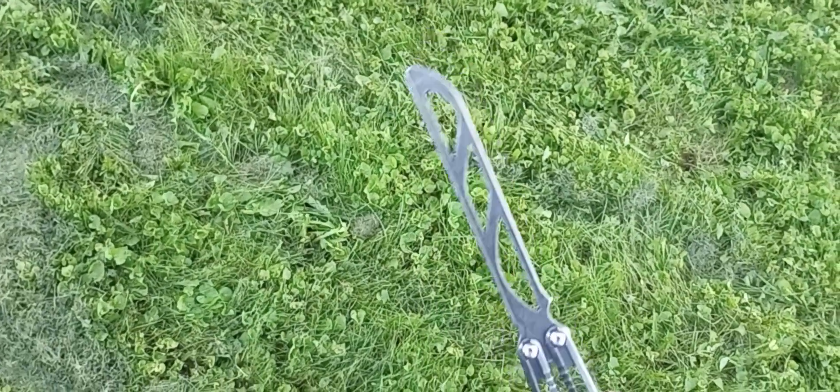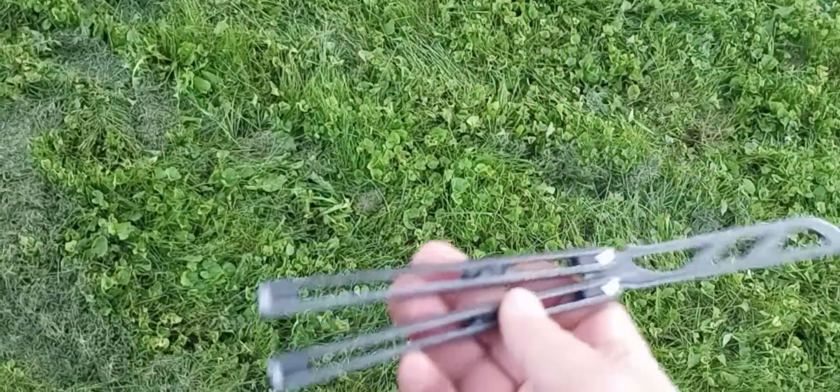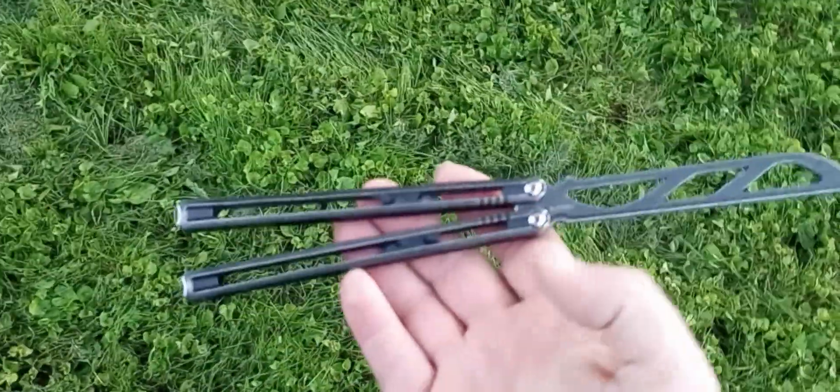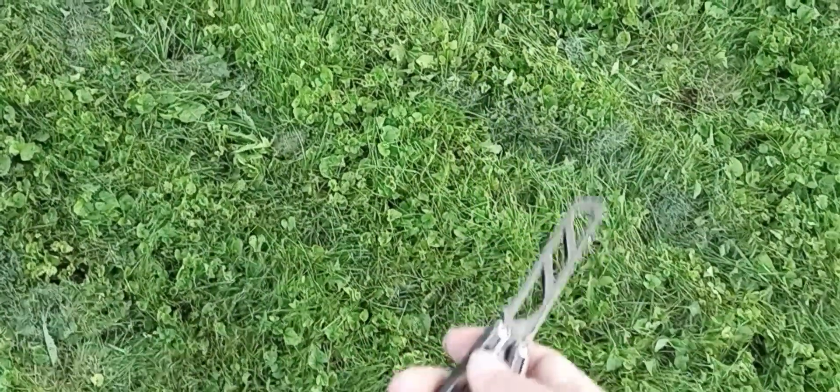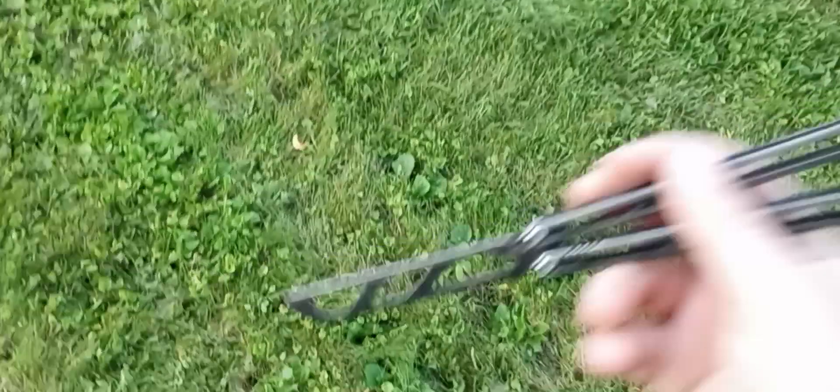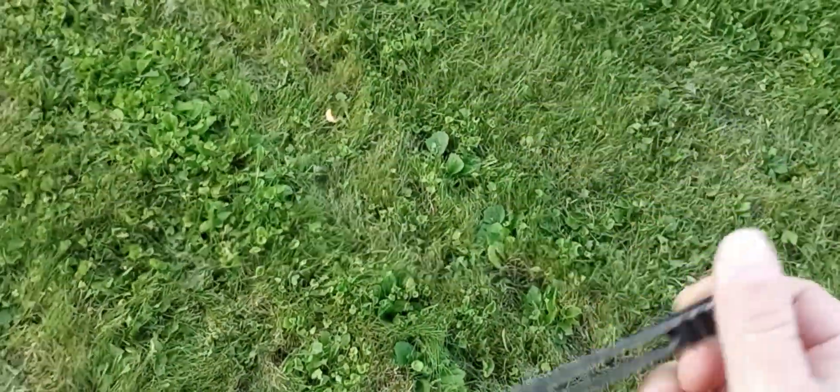I had gotten the trainer version just because it was readily available. I just thought it would be easier for flipping in public and whatnot — a little less of an issue to do these kinds of things in public.